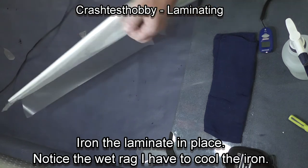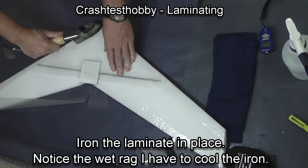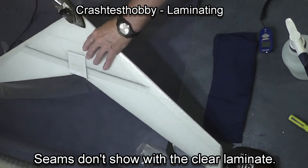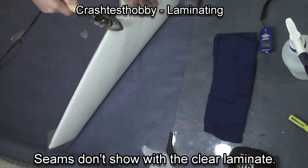Notice I have a wet rag next to the plane. If my iron is getting too hot, I can cool the iron just by reaching over and rubbing it on that wet rag. I also have a spray bottle there to dampen the rag and also to cool the iron.